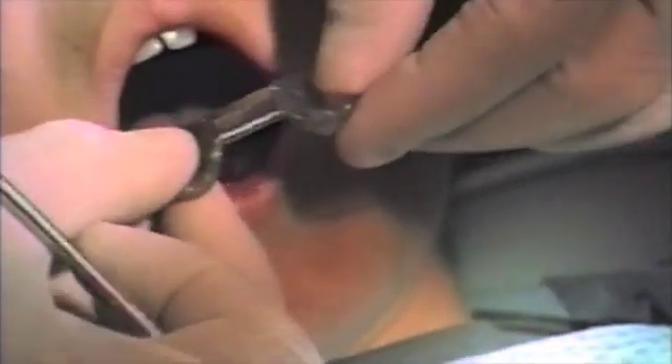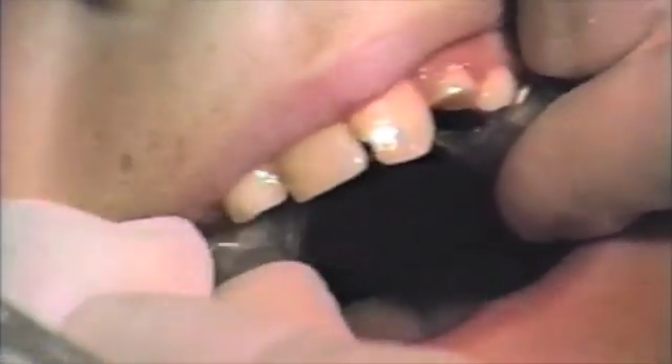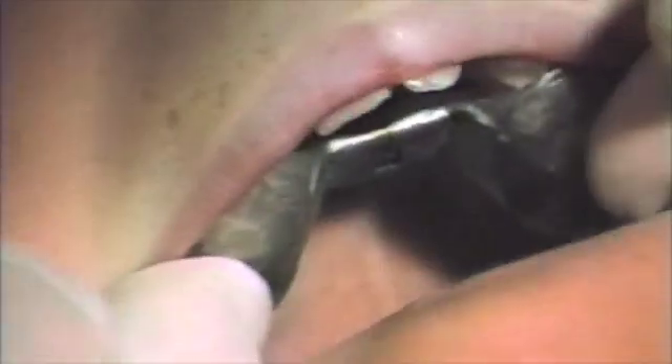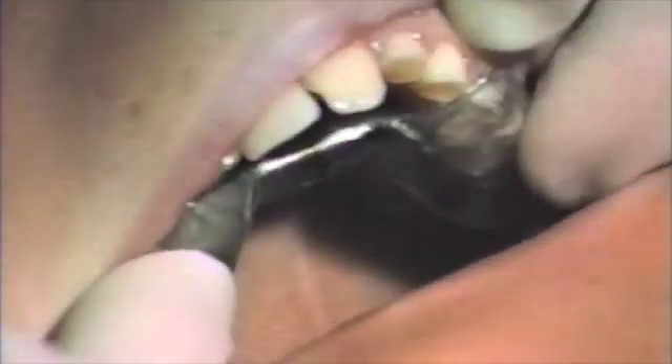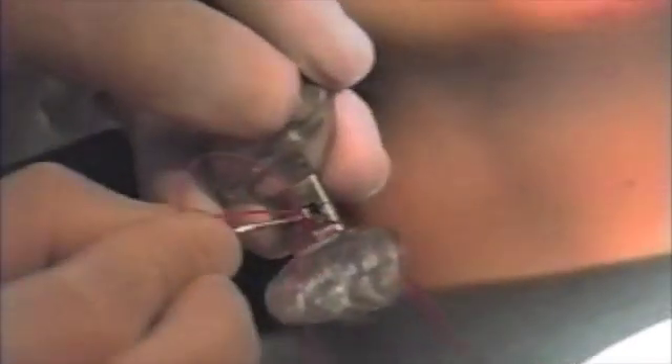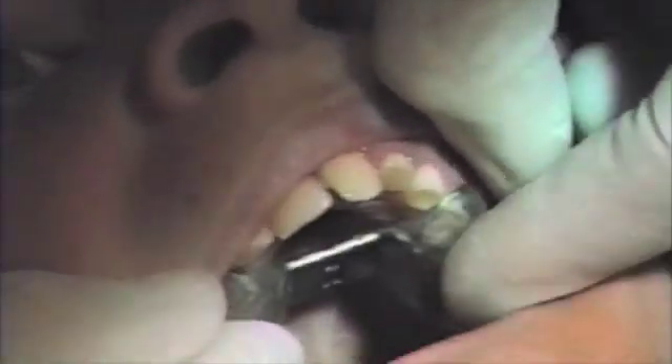We will now try in the appliance to be assured of the fit. If the appliance is too tight, you may relieve acrylic where necessary. Any voids will be filled with adhesive. In this case, we were late in development since the patient had lost the upper right D during the lab work time, so our anchorage on the right side will be reduced.